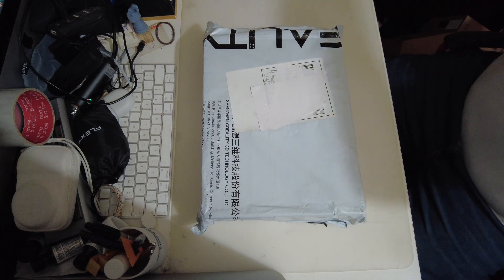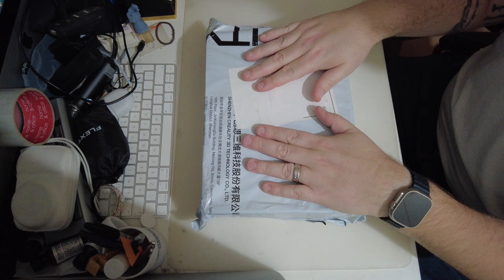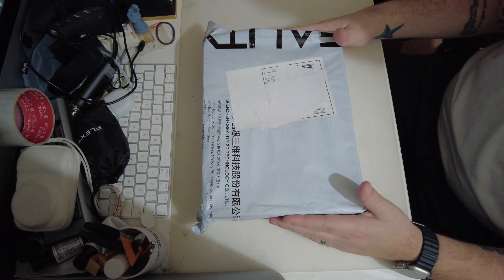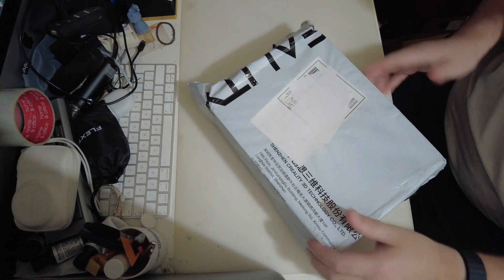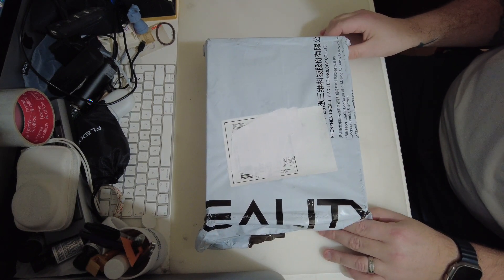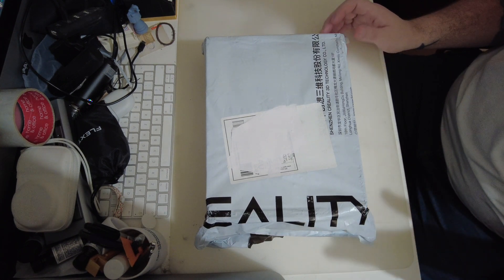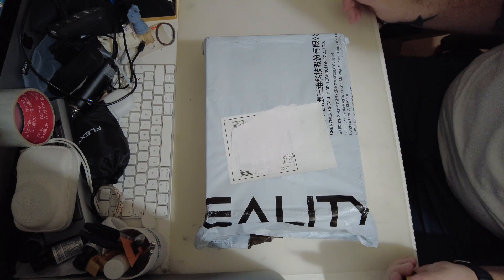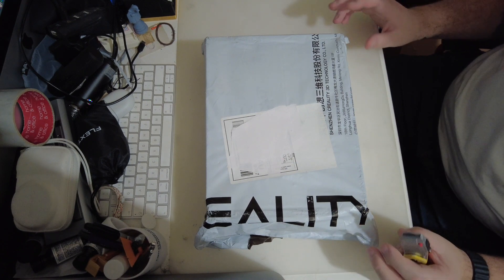So now we're on to the main event - this is my replacement from Creality. This was sent to me because when I went to Smurf Sanjay Mortimer RepRap festival, I took my Creality CL scan ferret to leave with the guys at Technology Outlet. Because they were in a rush, they ended up leaving but left their ferret behind, so they wouldn't have had it to display.